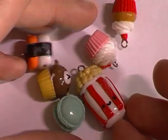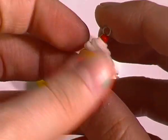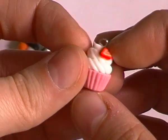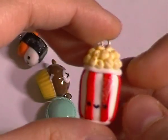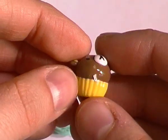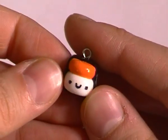As you can see, these charms are absolutely tiny. There's a little cupcake with a cherry on top, then a little pink cupcake with a little strawberry cane slice, then a little box of popcorn, next a Rilakkuma cupcake — and these flecks you can see are just a little bit of tissue paper stuck to it — then a little mint macaroon, and the last charm is this little cute tiny sushi.